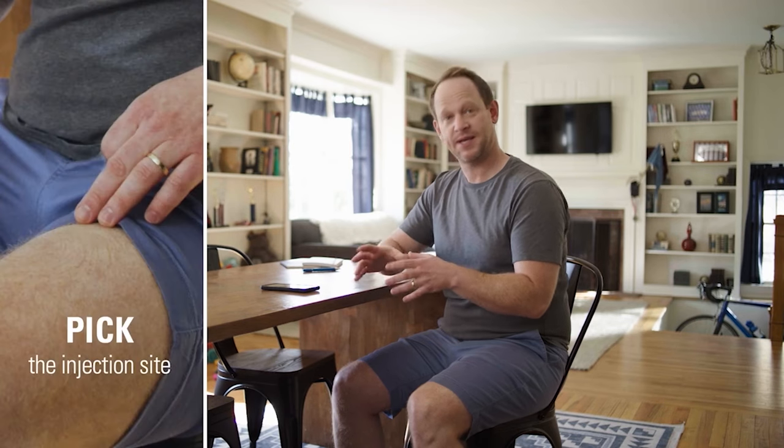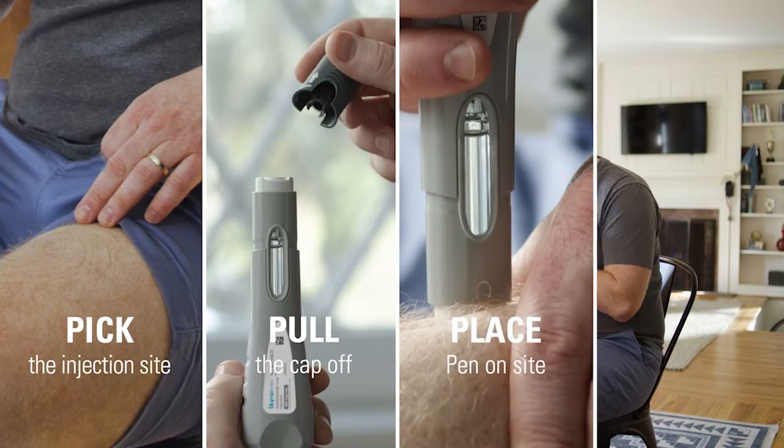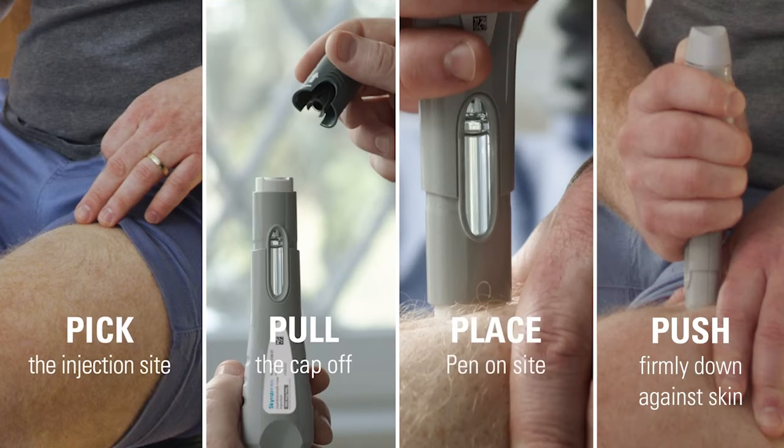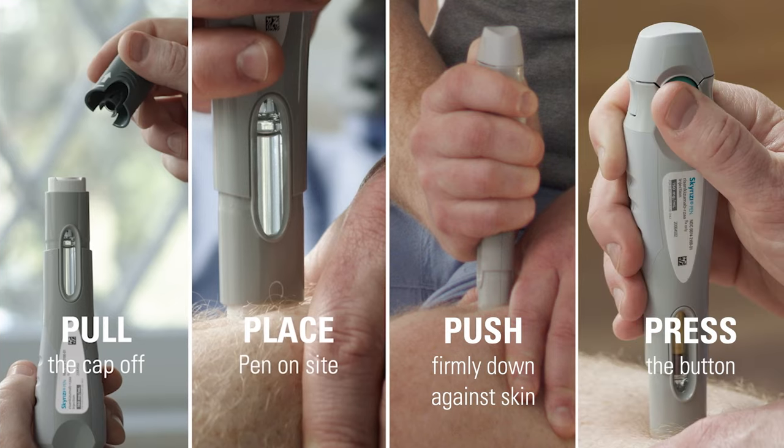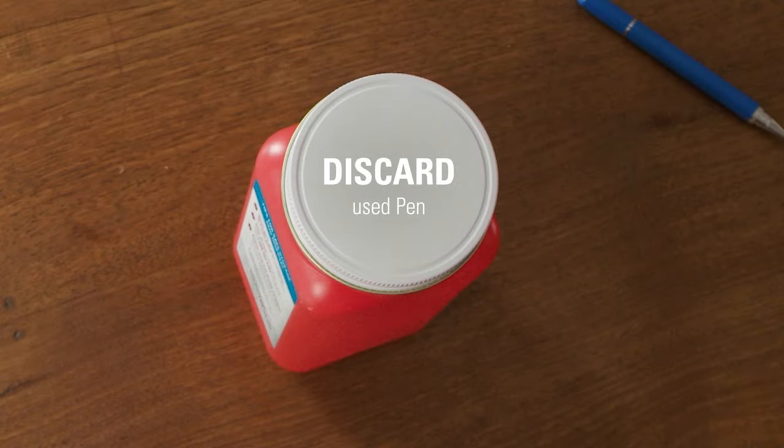To recap: I prepare myself and my space, pick an injection site, pull the cap off the pen, place the pen on the injection site, push the pen firmly down against my skin, press the button to inject, and keep steady pressure on the injection site for the full 15 seconds. Then safely discard the used pen. That's the whole injection process.